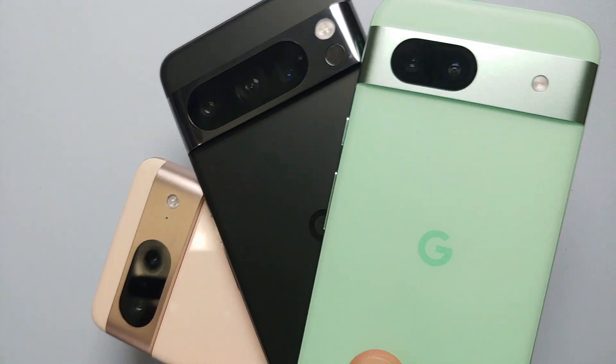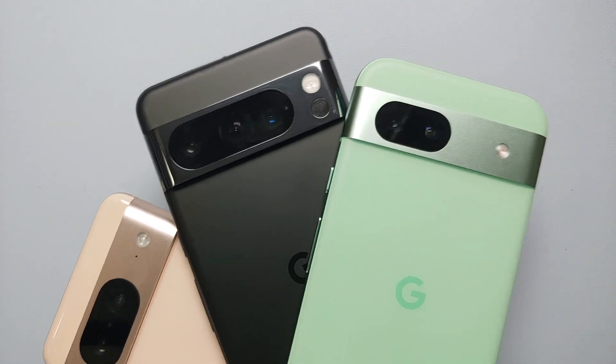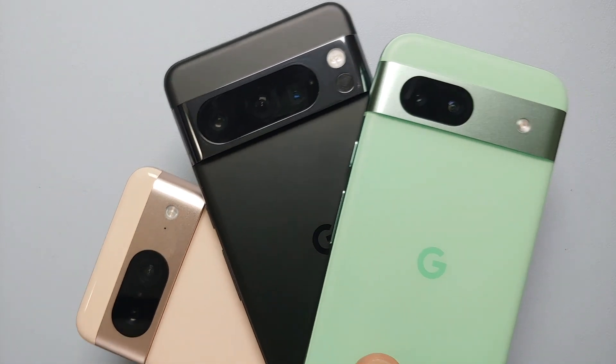Hey peeps, what's up, Manji here back with another video. In this video I'm going to show you how you can scan documents using your Google Pixel 8 series, which includes the Google Pixel 8 Pro, the Pixel 8a, and the Google Pixel 8.